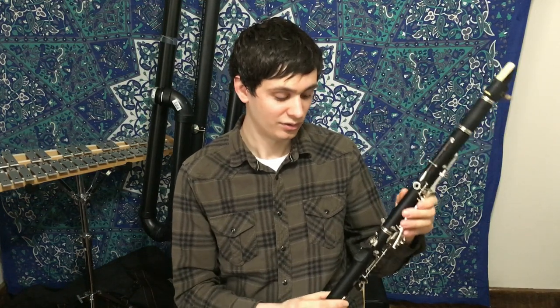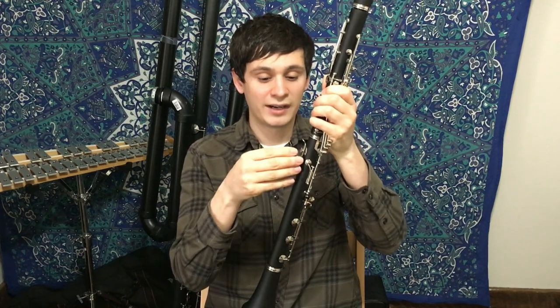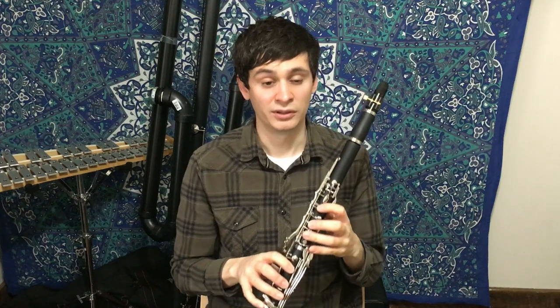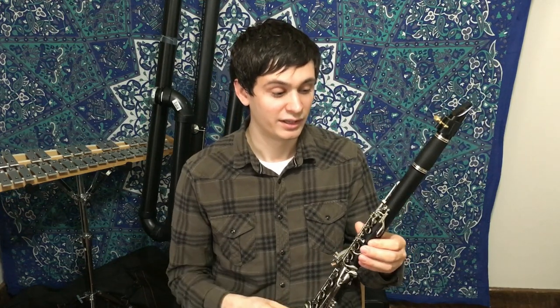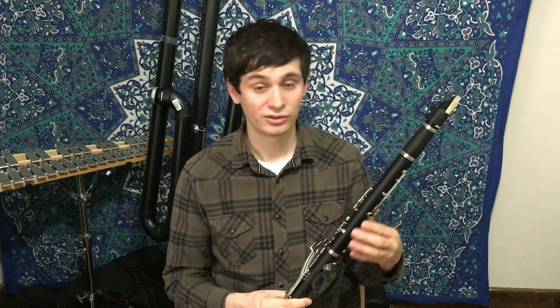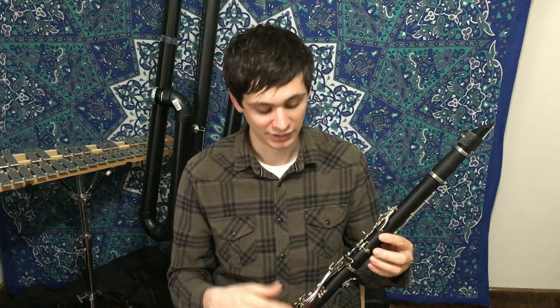My solution for that was to use a Ridenour thumb saddle — you can also buy a generic version for about five dollars — which essentially puts your right-hand thumb a little bit farther away from the body of the instrument, making it more comfortable. I think I'm going to have to build a larger thumb rest that sticks out more. Other than that, everything was fairly comfortable and easy to play. I didn't notice any leaks when I checked this instrument beforehand, which is very good. Generally with Chinese instruments you'll almost always see leaks as soon as they arrive, but this instrument has leather pads and the tone holes look really well finished — a very good sign that means less work to get it into good playing condition.